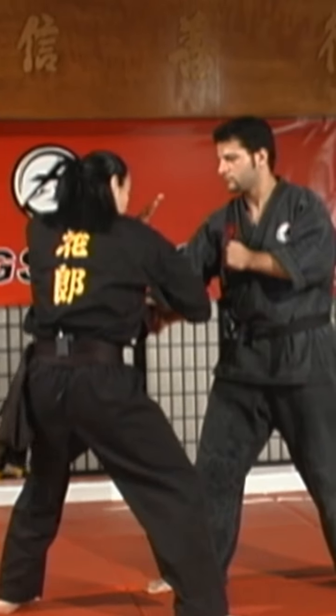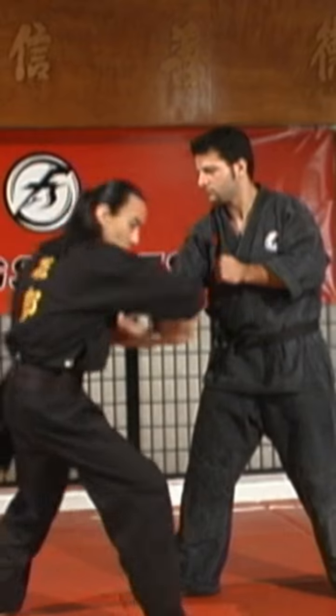I move in — one. And I cover. I bend his wrist — two. And he's done.